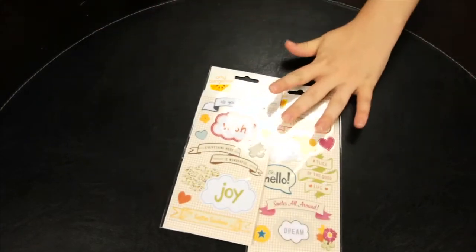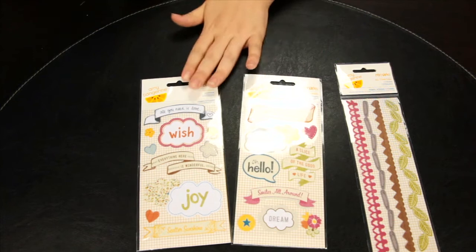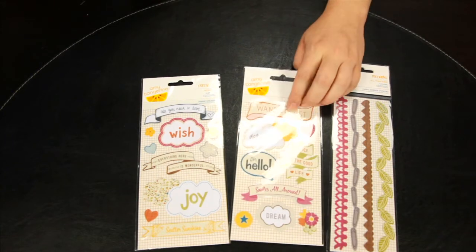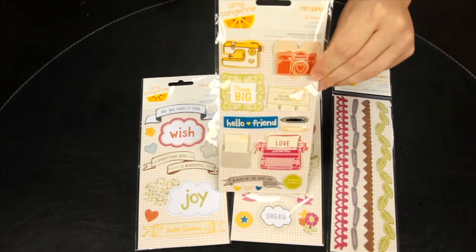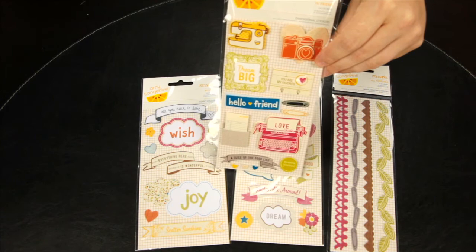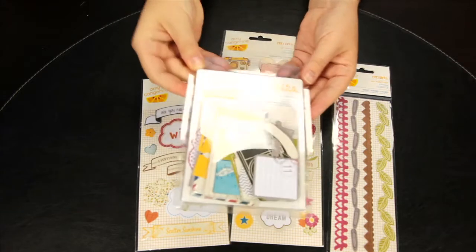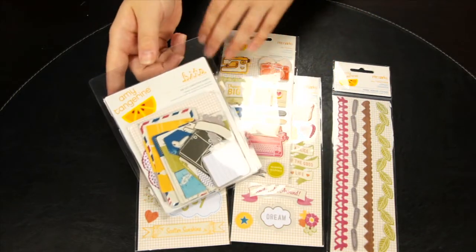Amy has made some canvas embellishments to go with her Amy Tangerine collection. These are self-adhesive as well and they have a little bit of dimension because they are the fabric canvas. There are also layered stickers and small bits and pieces — these are just cardstock weights, journaling tags, elements, additions to any layout.